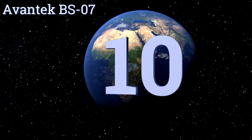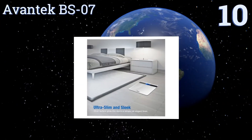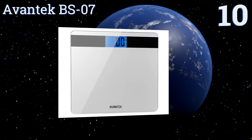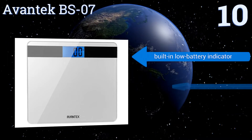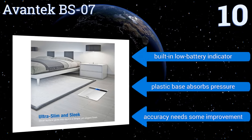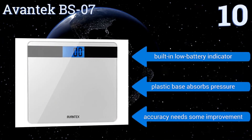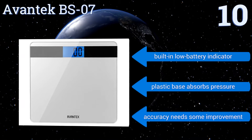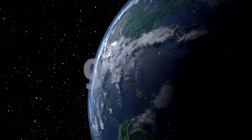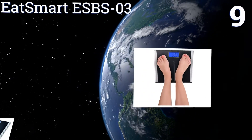Starting off our list at number 10, the energy-efficient Avantek BS07 runs on two lithium cell batteries. It automatically powers on and calibrates itself when you stand on it, and is constructed from impact-resistant glass for increased durability. Its ergonomic rounded corners ensure user safety, it includes a built-in low battery indicator and a plastic base that absorbs pressure. However, its accuracy needs some improvement.